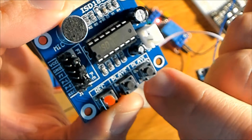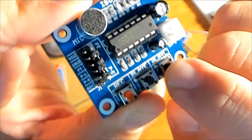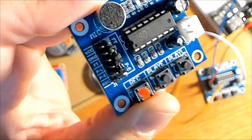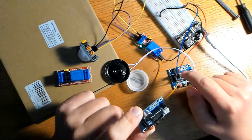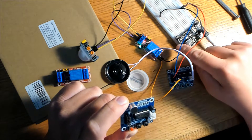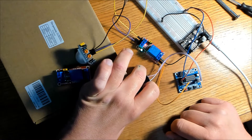Here are the pins for the ISD1820 module: VCC is 5 volt, there's a ground pin, and we're going to use the PE pin — PE stands for playback edge activated. Once activated, it plays back the entire recorded message. The microphone is at the top, and you press and hold the record button while recording your message, which can be 10 to 20 seconds long. The PE pin of the playback module is connected to the NO port of the relay, and the COM port of the relay is connected to the positive rail of the breadboard. I placed the speaker in a bottle cap to help project the volume.